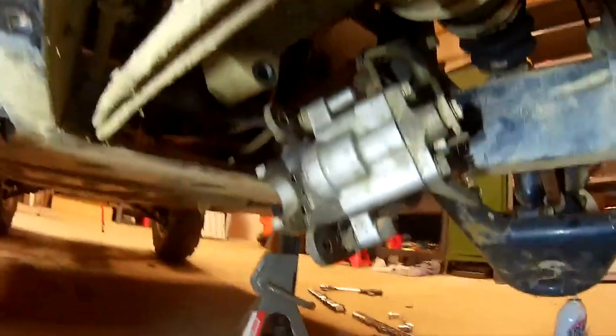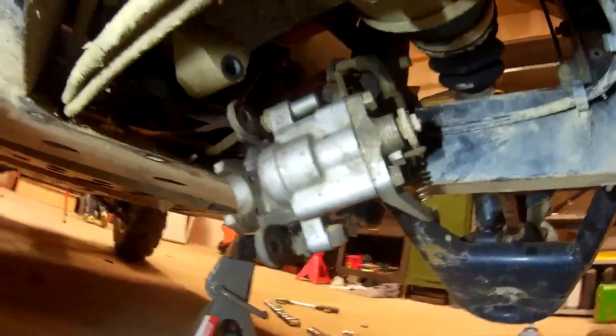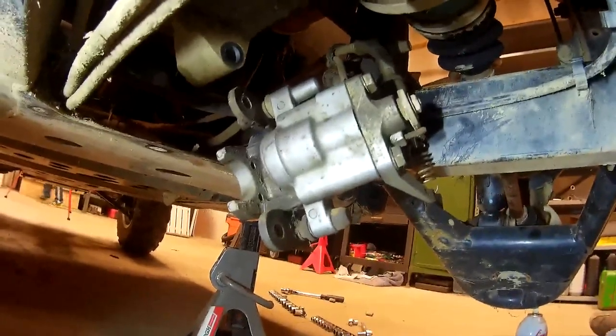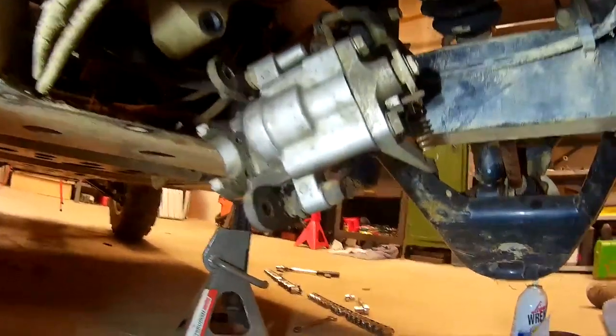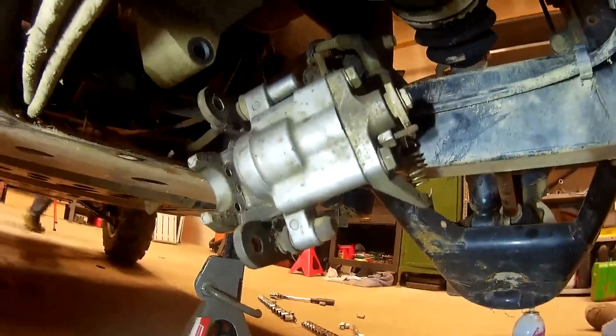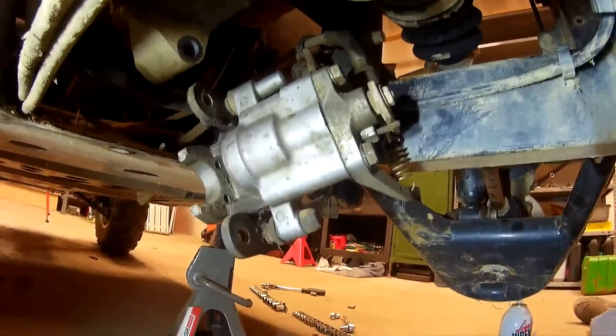Some guys said it took them about 45 minutes. I think it's probably going to be about a 20-minute job now that you know where all the bolts are and how to get access to it. Again, this is a 2006 Yamaha Rhino 660 — I think a Raptor 450 might be similar as far as the brake setup on the rear axle.